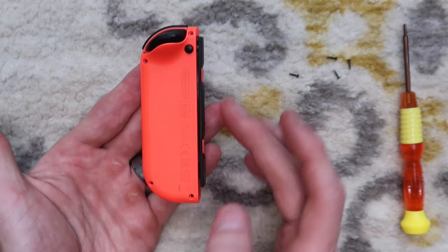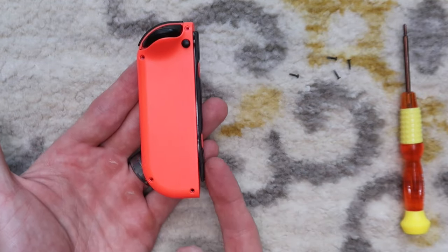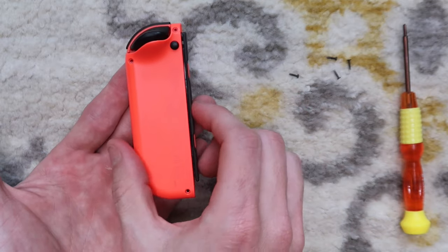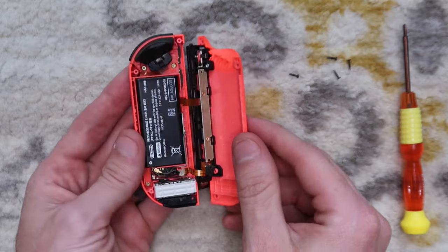You want to be careful when you separate it — rotate it on the rail side, like that, because there are two ribbon cables right here that you do not want to damage.